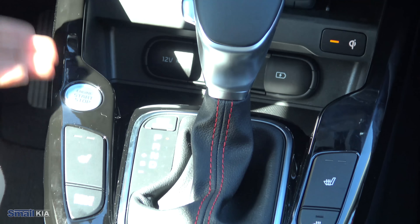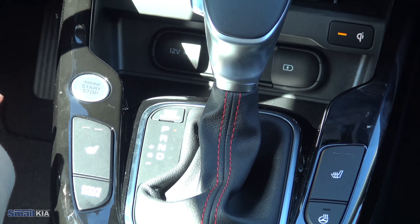You just have your engine start-stop — it is the push button start, so as long as you depress the brake, you can just press that and start the vehicle right up. Coming down here, you do have two standard cup holders, and that is in addition to the two you have on either door. Those can pretty much hold anything. You do have your emergency parking brake — a standard pull tab right there.